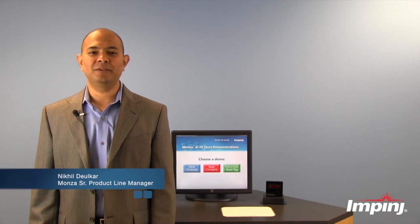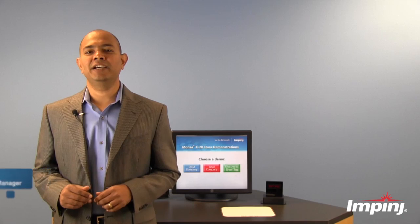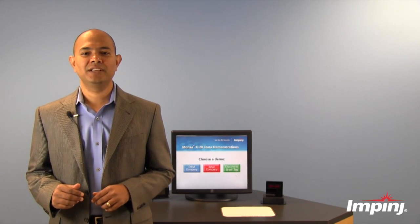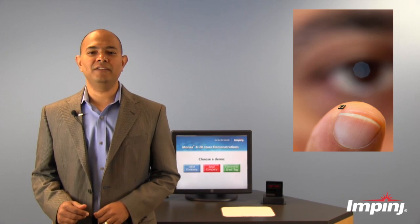Hello, I'm Nikhil Dilker from Impinj, and I'm excited to talk to you about our new Monza X family of RFID tag chips. These chips are designed to unlock new RFID applications for electronic manufacturers, end users, and retailers.